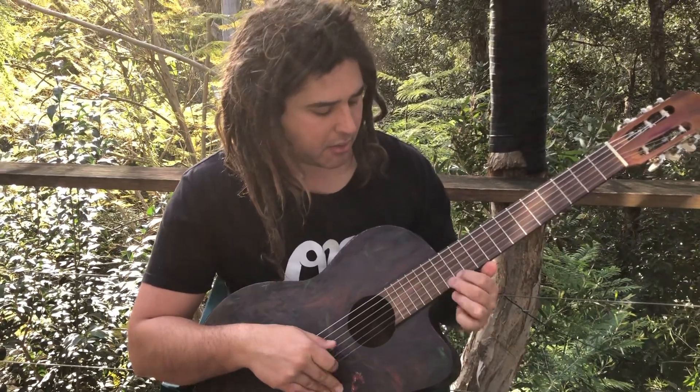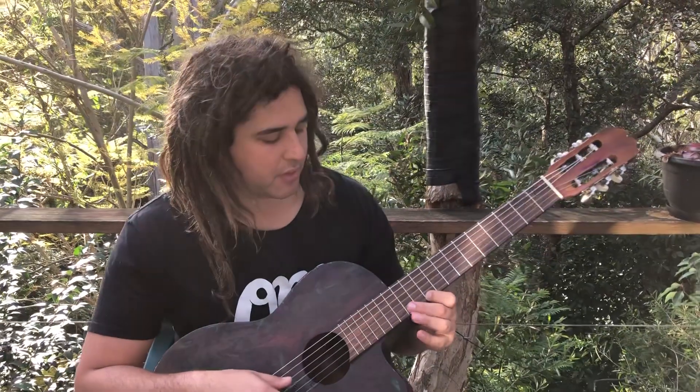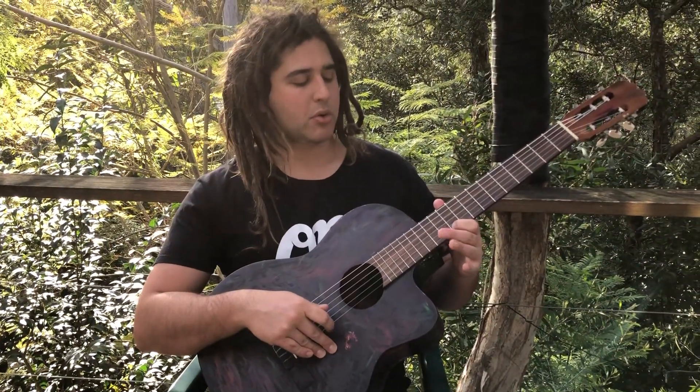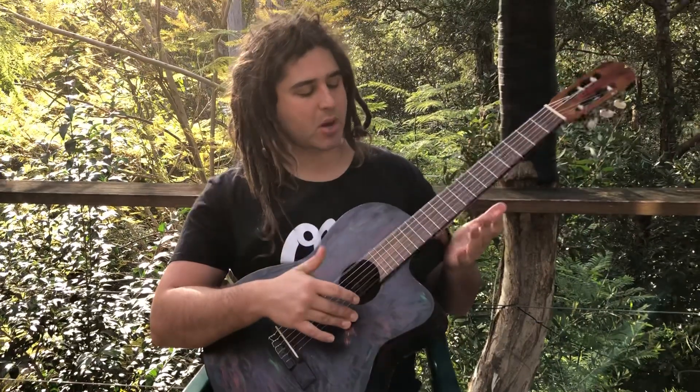After a bit of open A, I did D — open D string. The notes: 0, 10, 12, 13. I think I went something like that. As well as 10, 12, 13, I definitely hit the 15 and the 17. I will put tabs on Patreon like I always do. After that D minor section, I came back to the E.